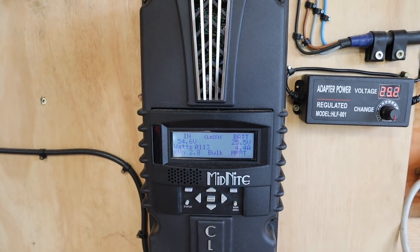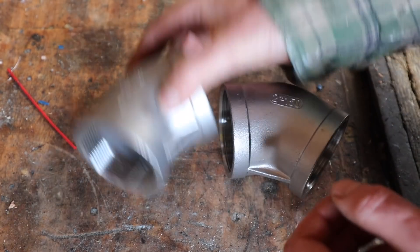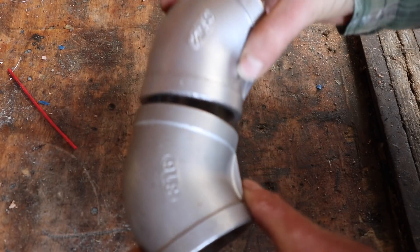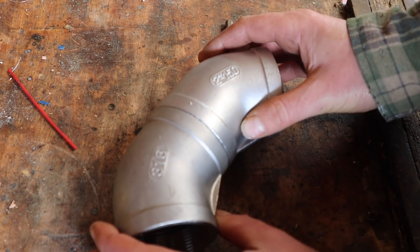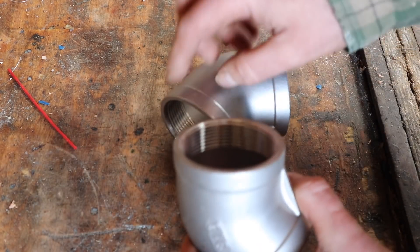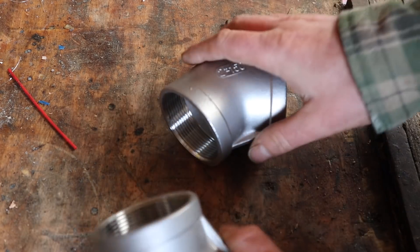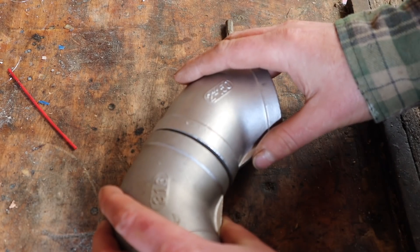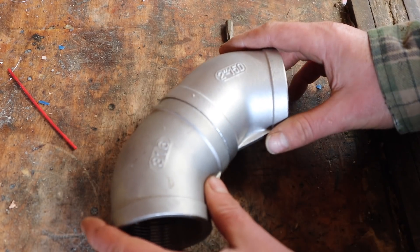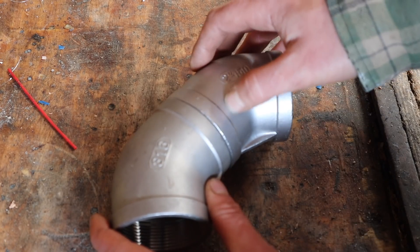These are the two fittings we're going to use. They're not cheap — about 12 quid each. The trouble is I'm going to weld two of them together to give us a more sweeping curve, but the problem is if I weld them now we'll have at least an inch of really rough thread in there. We don't want that because it's going to add friction. So I'm going to cut off the thread and then weld them together. That should give a bit more of an even curve and remove this flat spot.